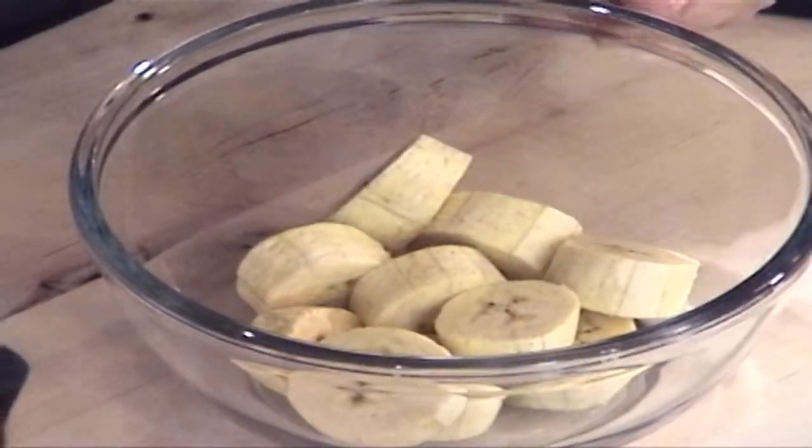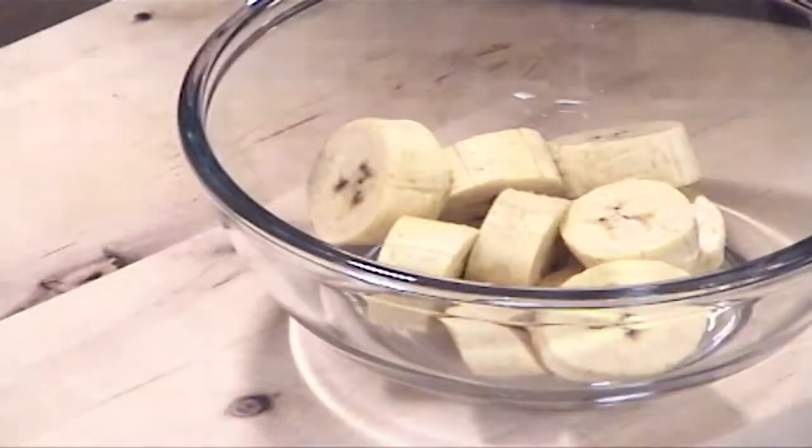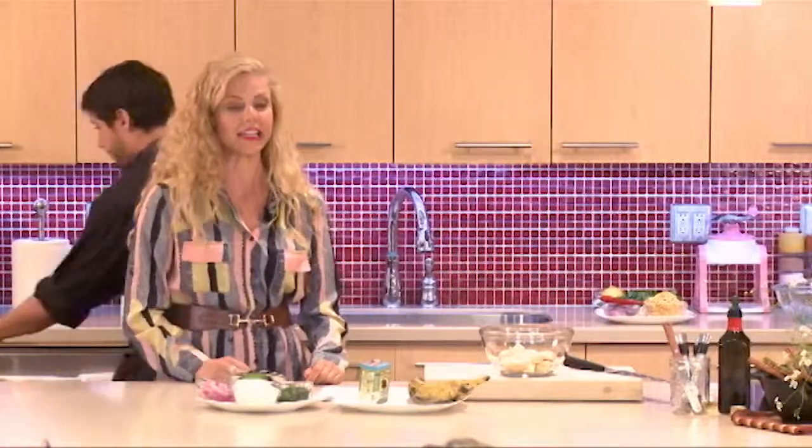It kind of tastes like a potato, or has that starchiness to it — maybe not exactly a potato, but texture-wise it's more on the starchy side than a banana would be. Nutrition-wise, it's a good source of fiber, high in potassium just like a banana, and you're also getting extra nutrition from the plantain: vitamins A, C, and B6.